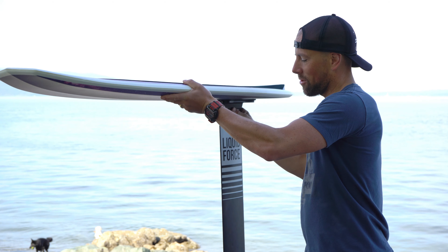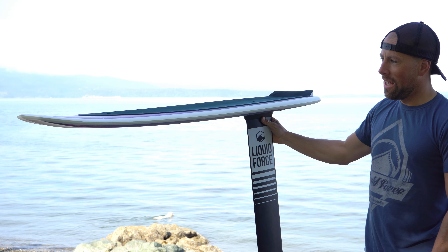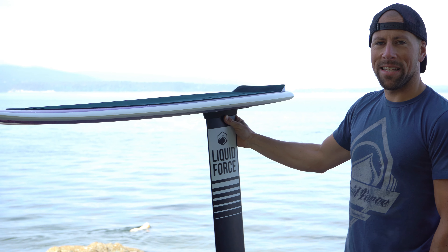It's just an awesome board. The construction is EPS CNC foam core — really durable. Can't say any bad things about this board; it's great.